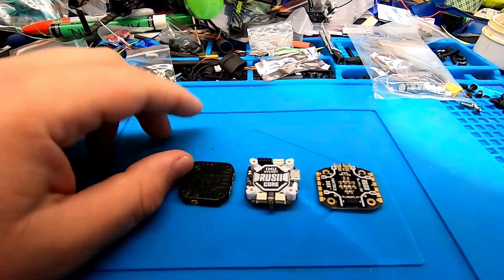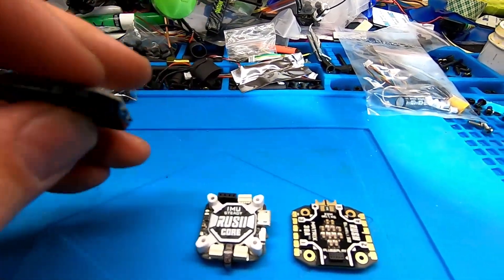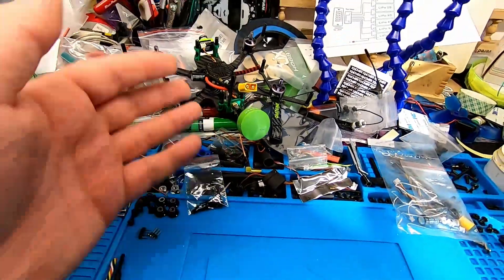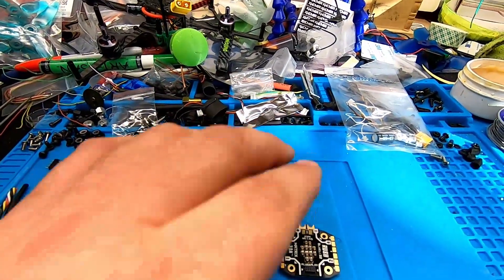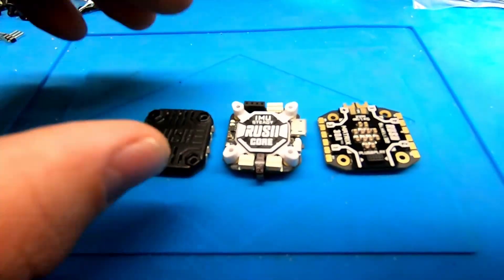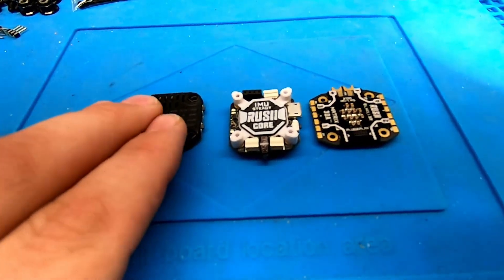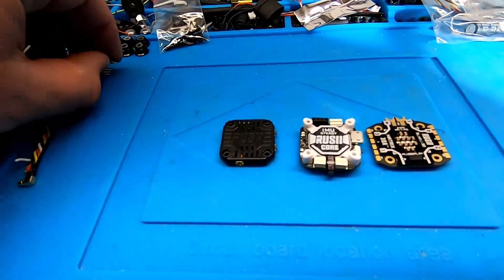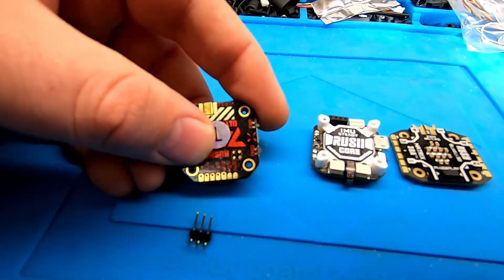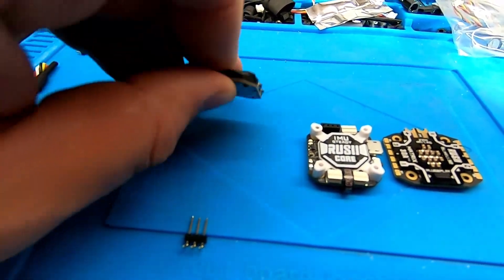Let's go over it quickly. This is the VTX — if you notice, there are no pins on here because it uses a pin header to connect on the stack. I used the full stack on my build and had the stack and Rush Tank Mini separate, so I know you can use the two together. The pin header solders onto here — you can see the holes in the bottom — and you put it straight in there and lock it in.